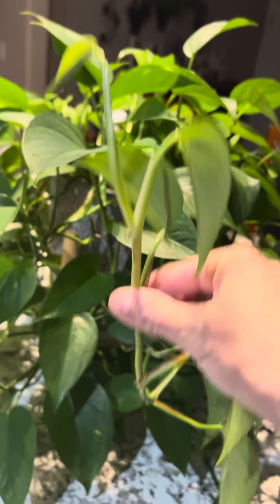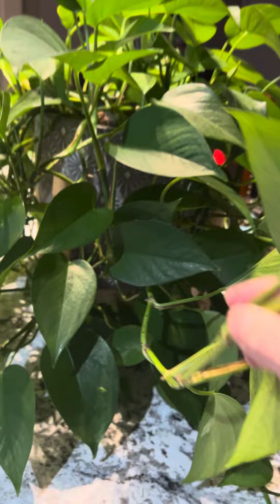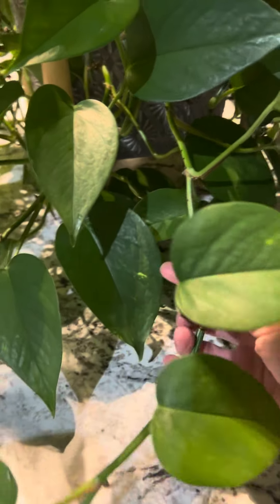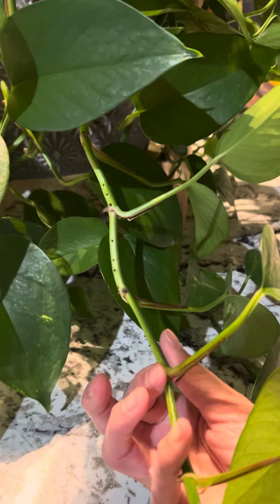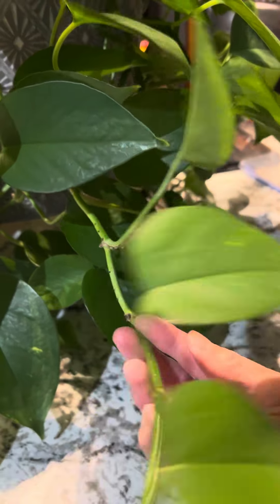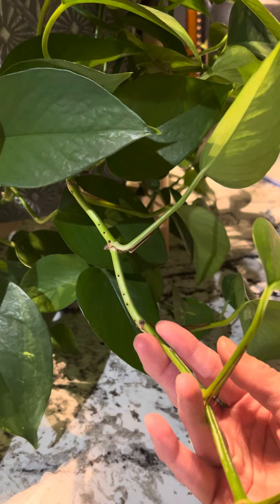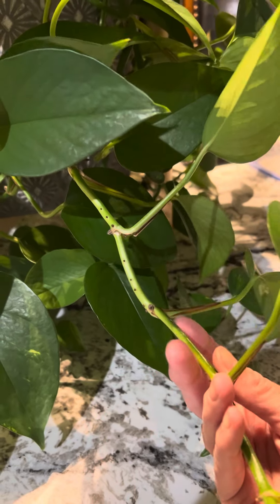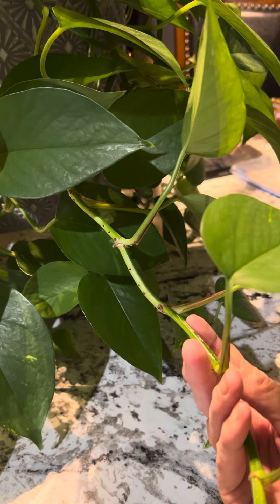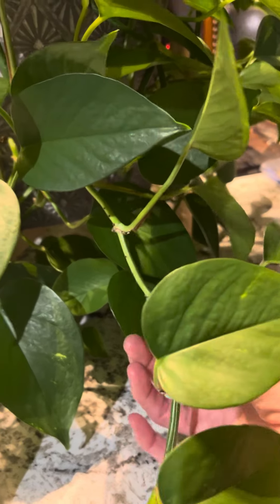Okay Mija, so here's your strand. What you're gonna do is look between the joints and see how there's a leaf here and then there's a leaf here. You're gonna cut it right before that leaf so that it gives you enough of a stem to put in the water, so I'm gonna cut it right here.